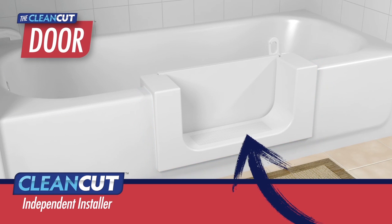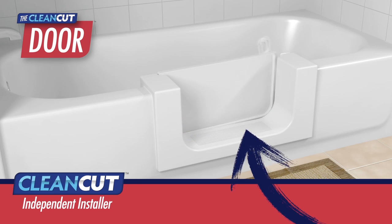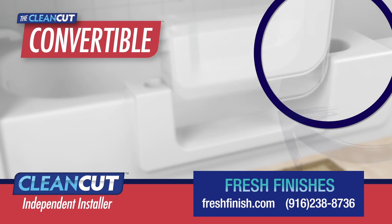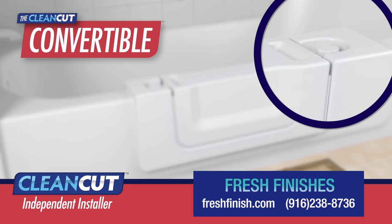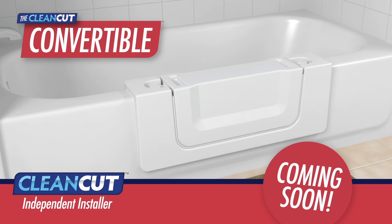The Door is very unique. In addition to an easy step-in, it features a watertight door that allows you to take a full bath. Last but not least is the Convertible — this groundbreaking product allows you to effortlessly switch from step-in tub shower to traditional tub. The removable unit is watertight and locks on or off in moments.